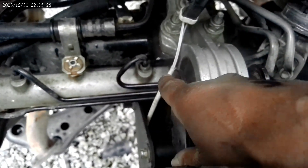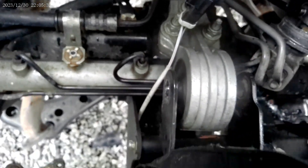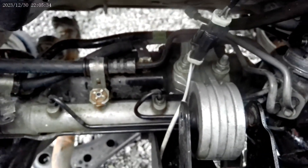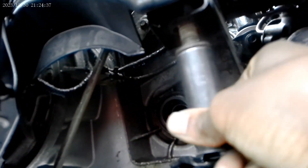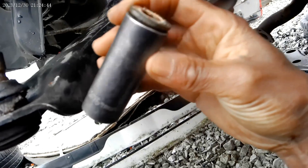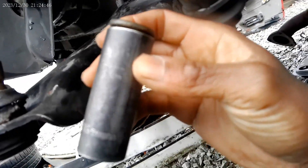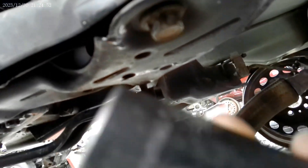Cut my motor mount bolt out. Thirteen-sixteenth deep wheel socket — got that off. Have to get this one here next, same socket.